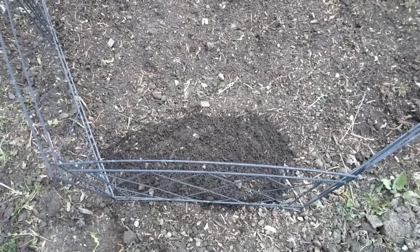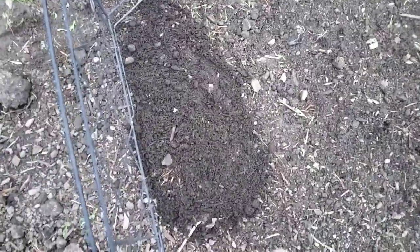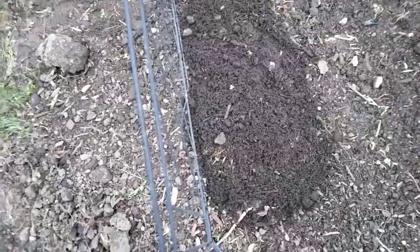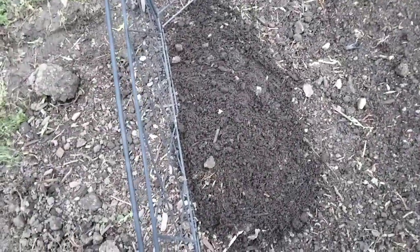We had some dirt on the lens there, but I'm trying to beat the rain because it's already beginning. As you can see, this whole area I've covered in a mound of dirt. I'm just going to leave them, let the rain soak in, and let them get nice and wet.